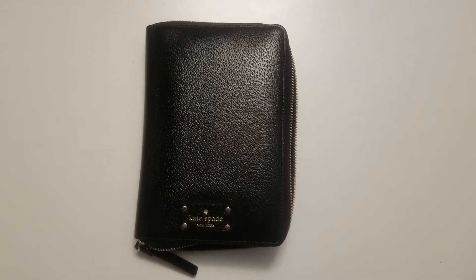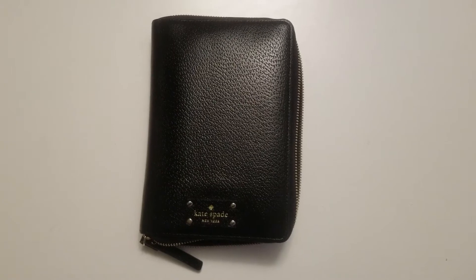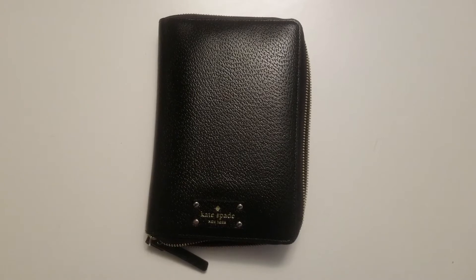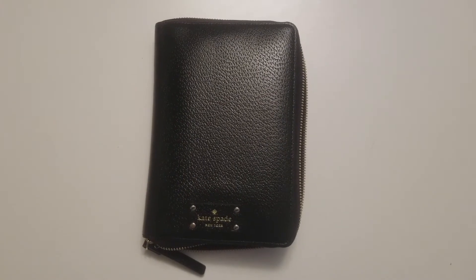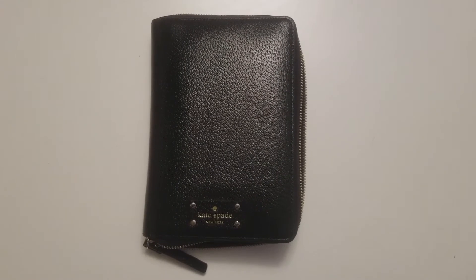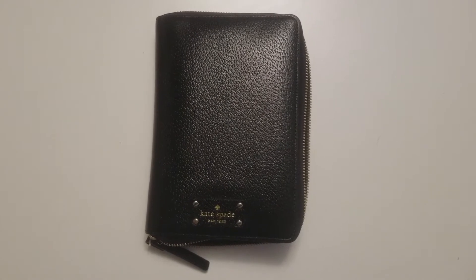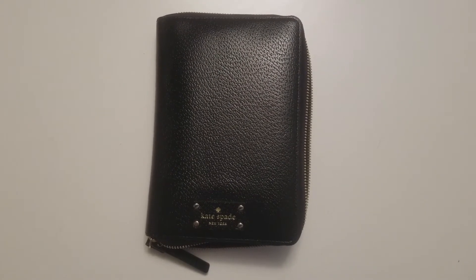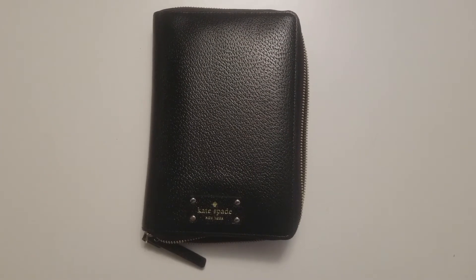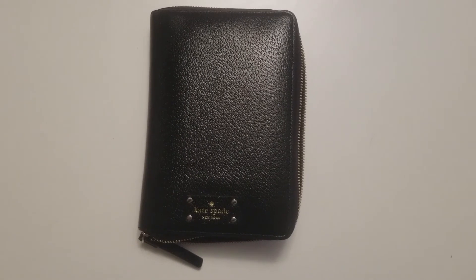Hi everybody! Today I'm going to open up my Kate Spade Wellesley planner and show you guys how I have it set up. I'm going to be changing it tomorrow and I didn't want to wait to make this video until I could find my tripod, because I'm really anxious to change my dividers and a couple of my inserts. But before I did, I just wanted to document the setup I have now because I'm kind of proud of it, and hopefully there are some people out there who enjoy watching other people's planner videos as much as I do.